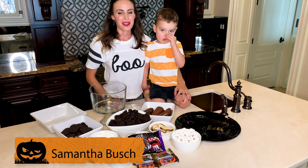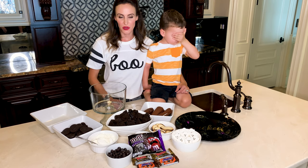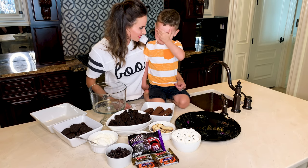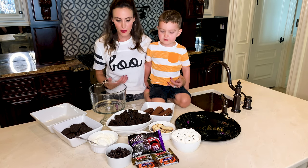So today, Brexton and I are making a special Halloween treat. I know lots of you guys have Halloween parties and stuff with the kids to go to and not a lot of time. So this is all store-bought, super easy. Did we go to the grocery store? And it's fast, but it looks really impressive. And the kids get to help.